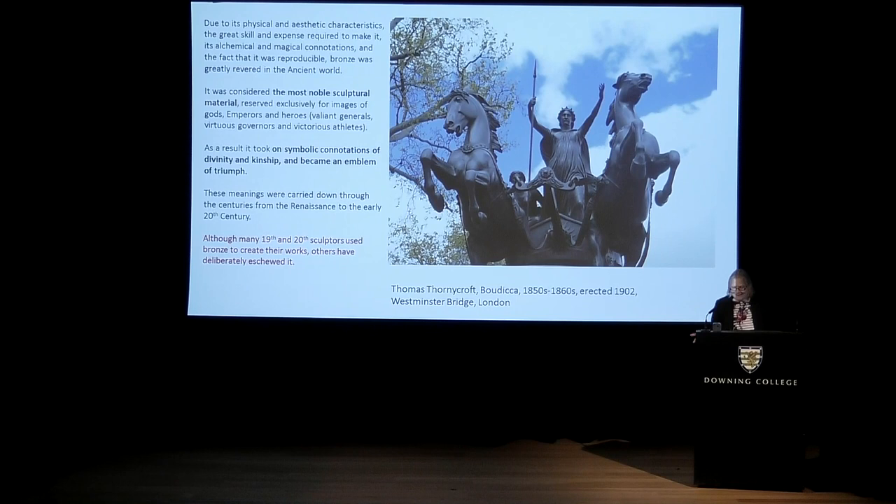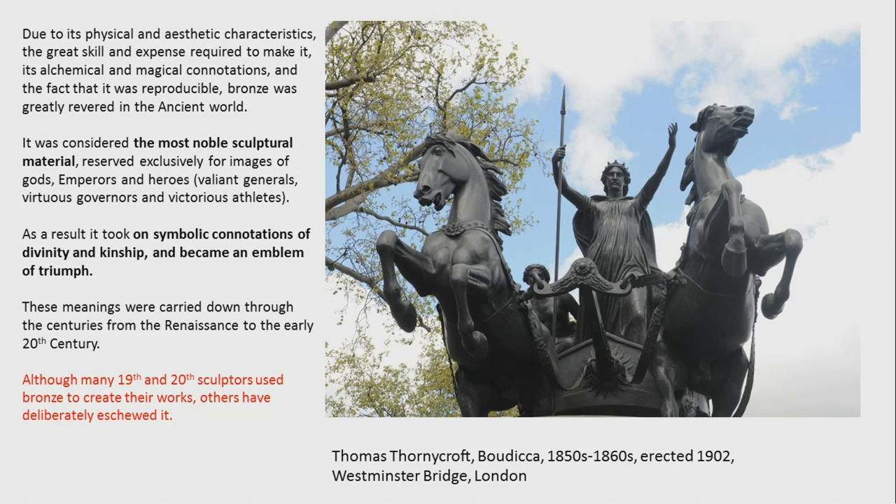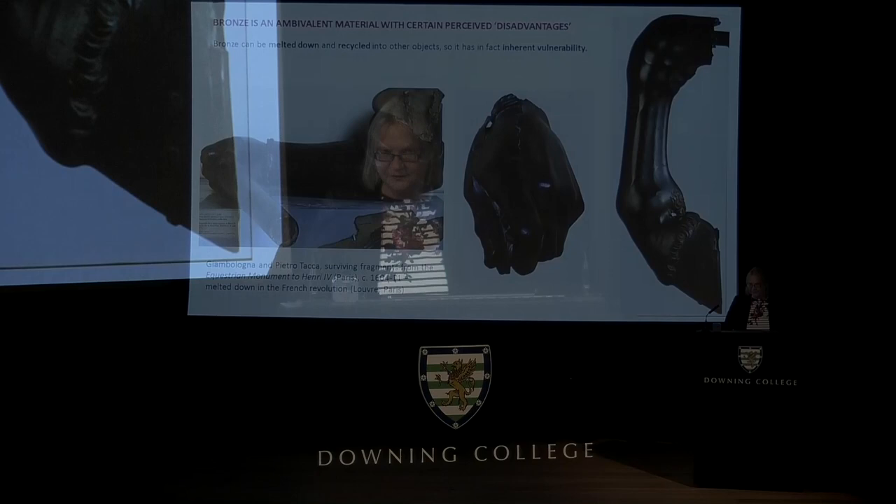Bronze becomes a status symbol, bound up with notions of magnanimity, largesse, and virtuous behaviour towards your city-state. If you want to ennoble it as a patron, you choose the most expensive and most long-lasting material to erect a statue commemorating somebody, as a pious act to honour your city. So bronze is versatile and problematic — because of its range of meanings, physical and aesthetic characteristics, skill required, expense, and alchemical aspects, it's revered from the ancient world through the Renaissance and into the early 20th century as a very noble material. Some sculptors embraced it precisely because of this; others rejected it for those same reasons.